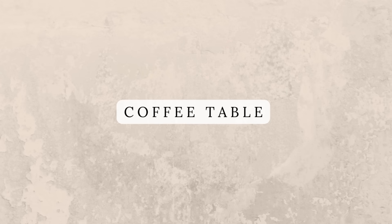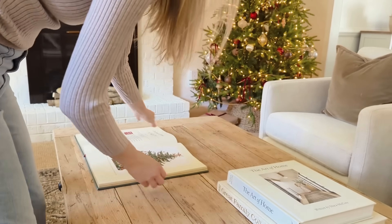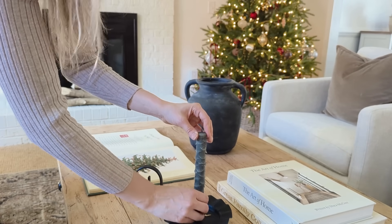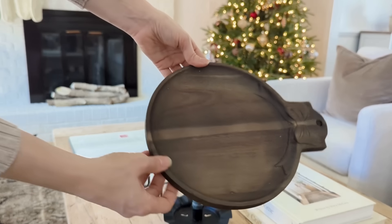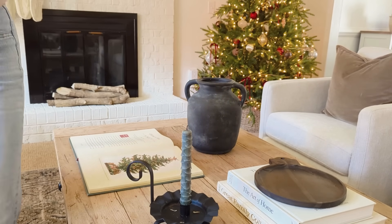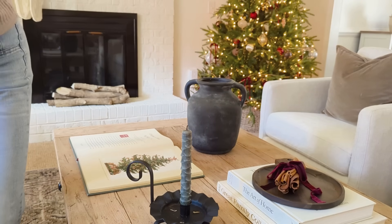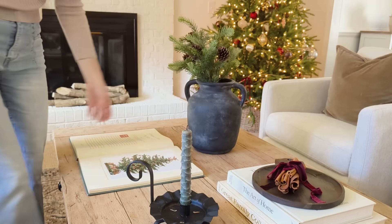For the coffee table I knew I wanted to use this family Christmas treasures book that I thrifted, opened to one of my favorite images inside. I added back some regular coffee table books and one of my favorite two-handled vases. I also found a pretty little candlestick holder recently and I'm trying my homemade DIY tree candle in that. I picked up this little ornament-shaped tray from Michael's at 50% off and in the middle I'm placing a bundle of real cinnamon sticks wrapped with that same velvet ribbon — the bonus is it makes the whole room smell amazing.